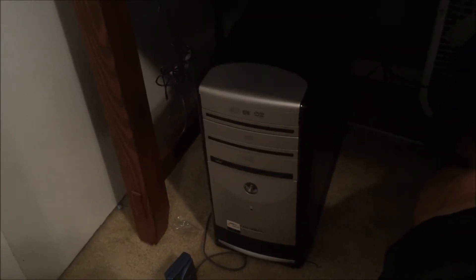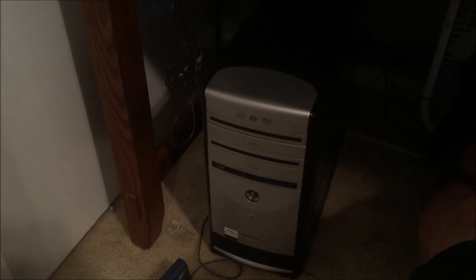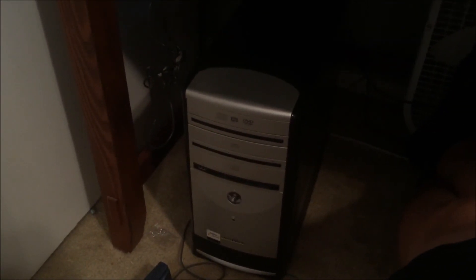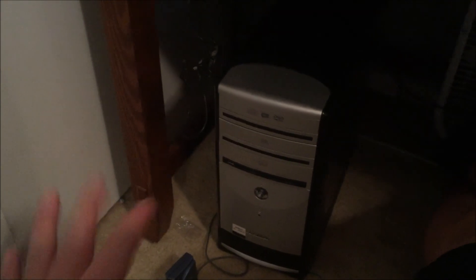I really hope that you get as much use out of this computer as you can if you buy it. But if you're just watching for entertainment, thanks for watching — bye!